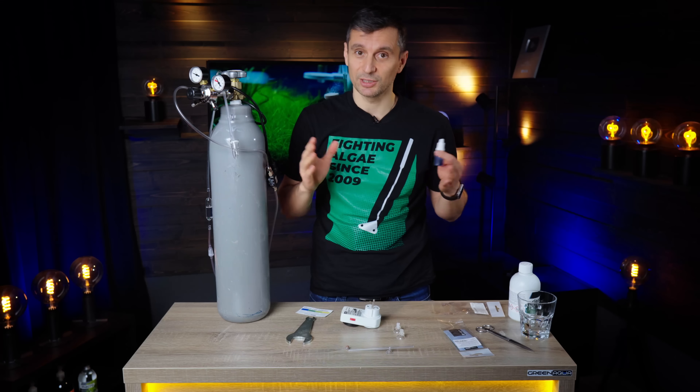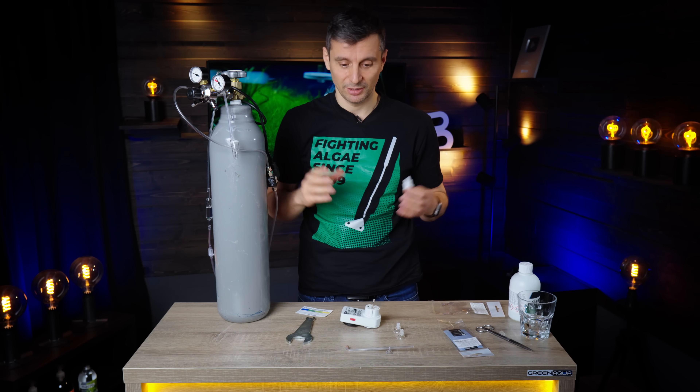If you have any questions, please don't hesitate to ask them in the comments. I'm ready to help you and we'll see you on Thursday! Bye!